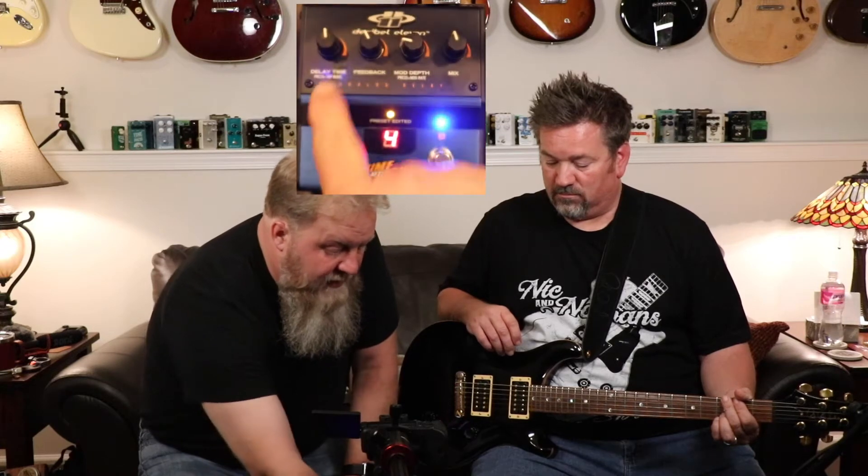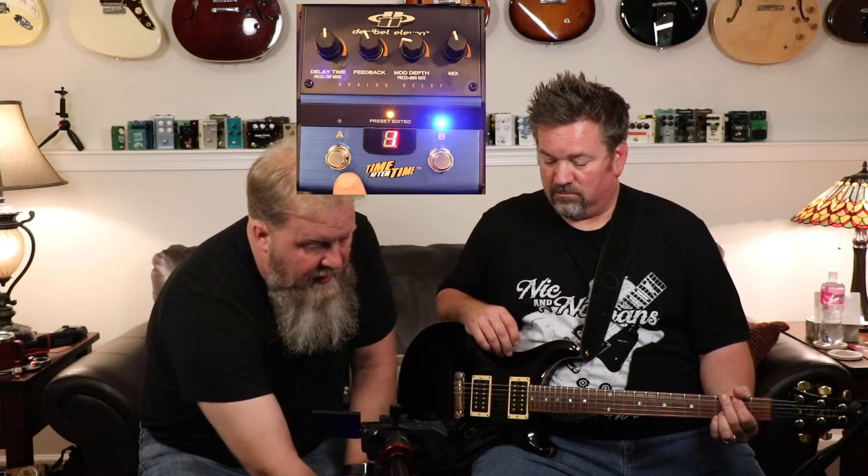That is the knob configuration for that preset. So now if we turn knobs we can mess with the preset. The knobs are: delay time, feedback, modulation depth, and mix — and there are two more things. Keep in mind on the delay time: if I push that knob down, I've now turned on tap tempo, so the A button is now your tap. On the mod depth, if I push that knob, it changes from slow to fast modulation — like the warble of it.